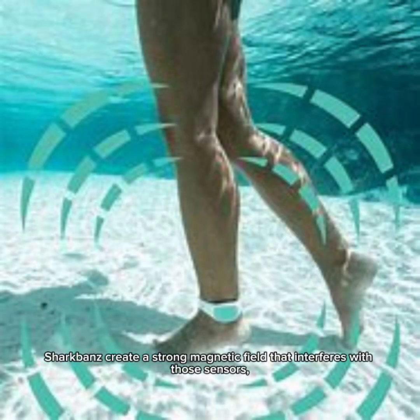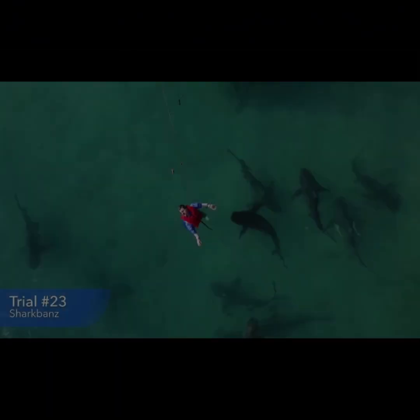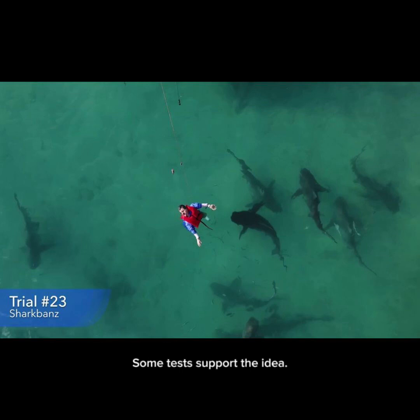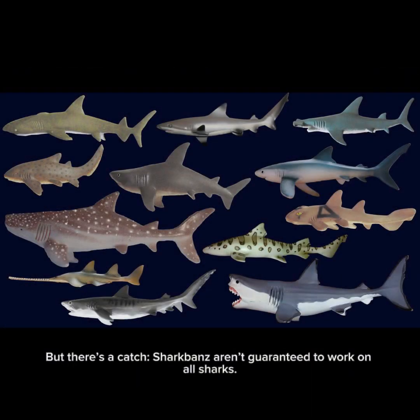Shark bands create a strong magnetic field that interferes with those sensors, making the shark uncomfortable and encouraging it to swim away. Some tests support the idea — experiments with smaller, less aggressive sharks like reef sharks show they tend to avoid bait near shark bands. But there's a catch: shark bands aren't guaranteed to work on all sharks.